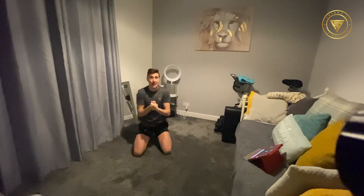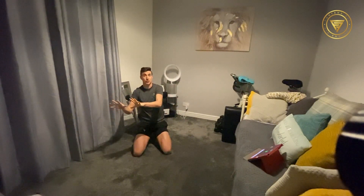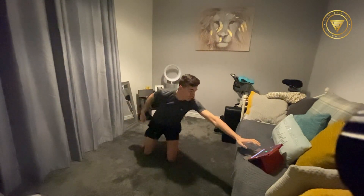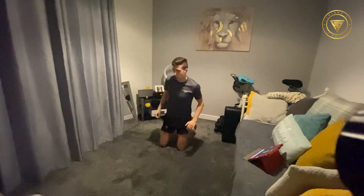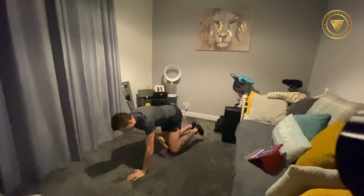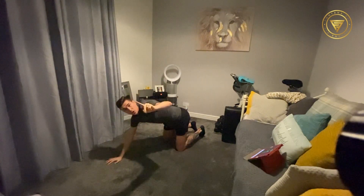Anyway, back to the class — we have eight exercises, going 60 seconds of work with 15 seconds of recovery. The first one is going to be Supermans: you're going to be on all fours, reaching out and coming back in. At 30 seconds you're going to change sides.